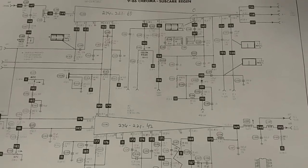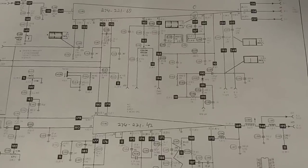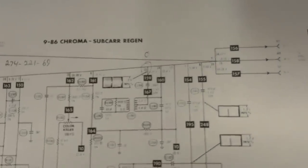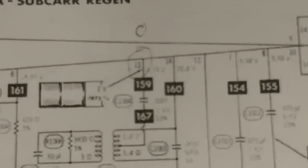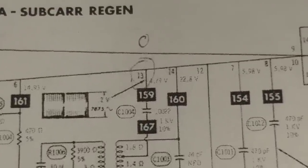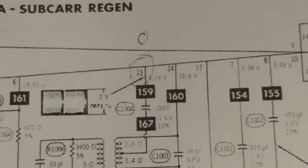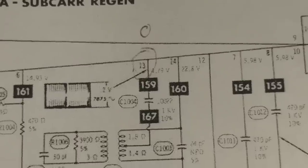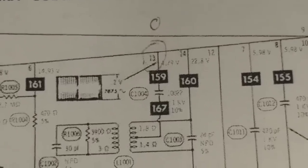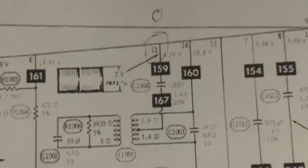And I've taken all the measurements on all the test points. And everything looks good except for pin 13. Lucky 13. And I'm supposed to have 4.79 volts there. And it's supposed to be oscillating. 2 volts peak to peak of chroma information. And there is 0 volts there. And there is no activity.